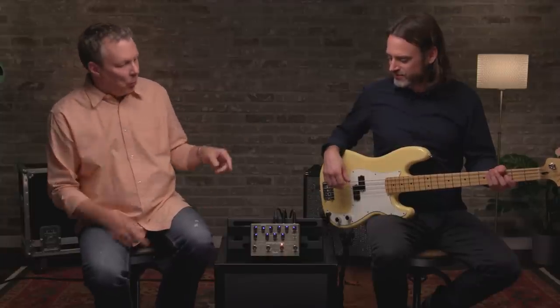The other thing is it doesn't rob the low end. Alex is really careful to preserve all the low end fundamental stuff from the bass.